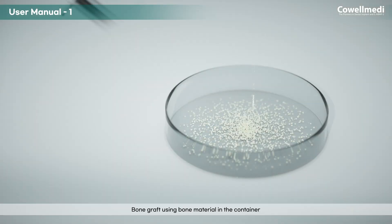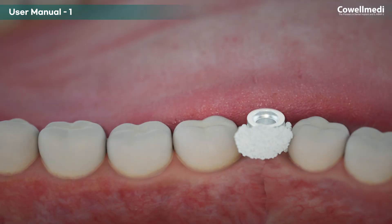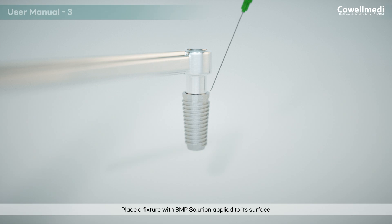Bone graft using bone material in the container, or other bone materials mixed with BMP solution in a syringe. Inject BMP solution through soft tissue until the needle of the syringe reaches the alveolar bone. Place a fixture with BMP solution applied to its surface.